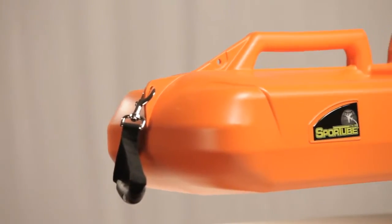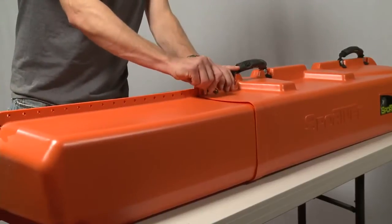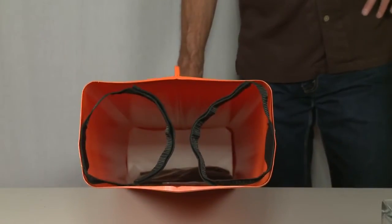This lets us build a lightweight, strong, and durable case that will last and offer superior protection. All SportTubes adjust to fit the length of your skis, so the tube's only as long as it needs to be, and they're padded inside at both ends to further protect your gear.